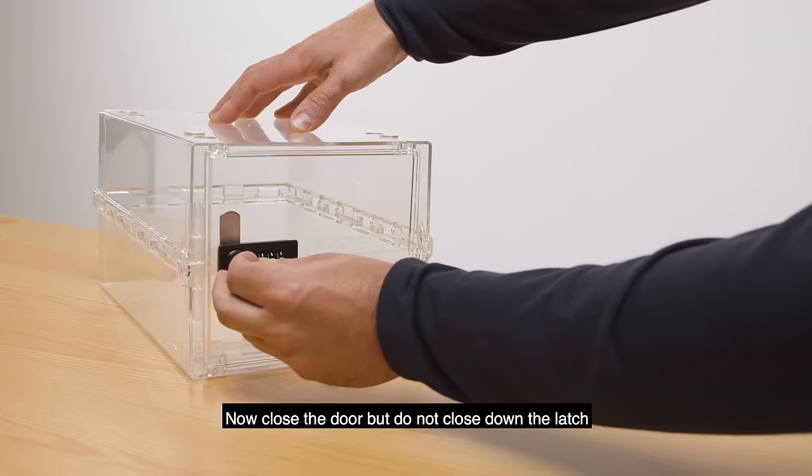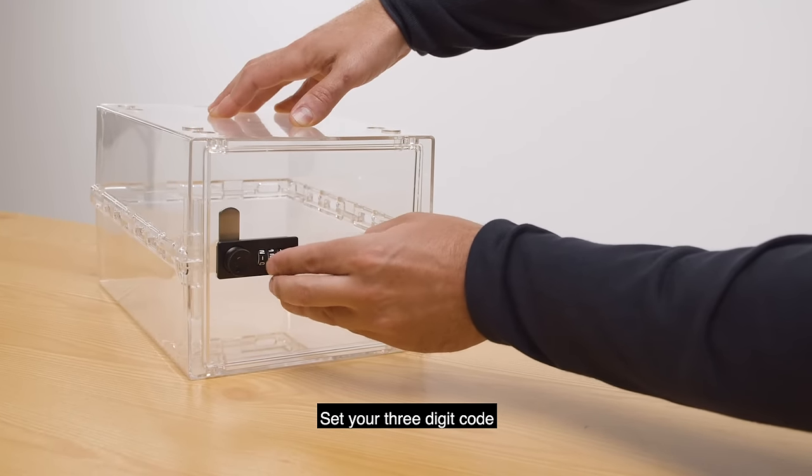Now close the door, but do not close down the latch. Set your three-digit code.